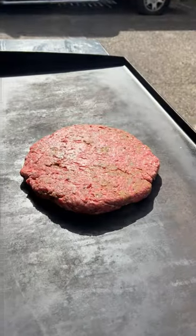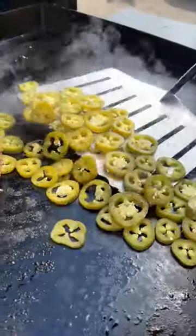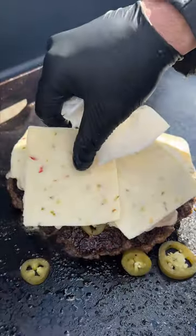Looks about right. Let it cook — that's looking pretty dang good if you ask me. We'll use a bunch of ranch on there, a bunch of it. We got some pepper jack cheese.